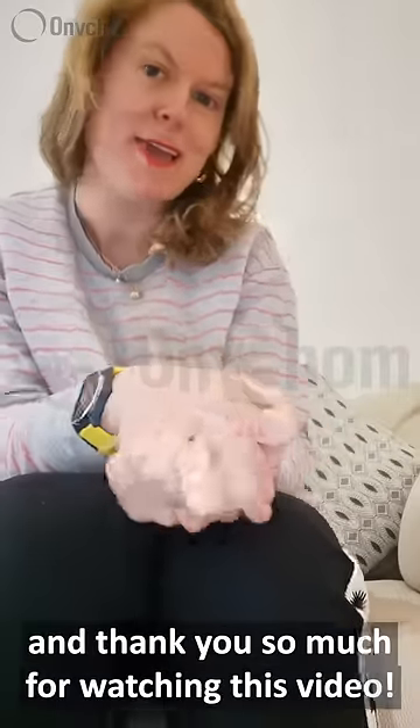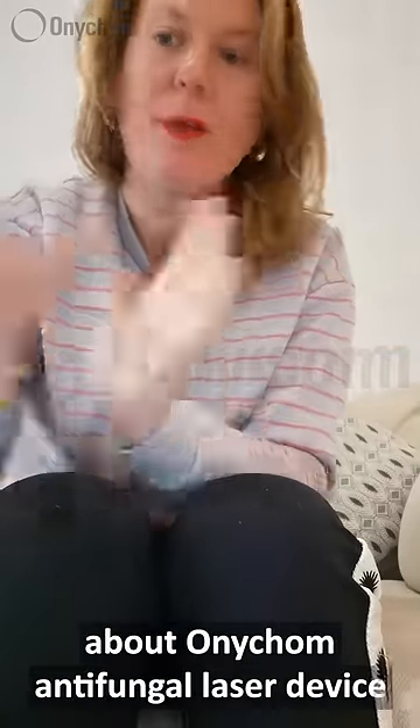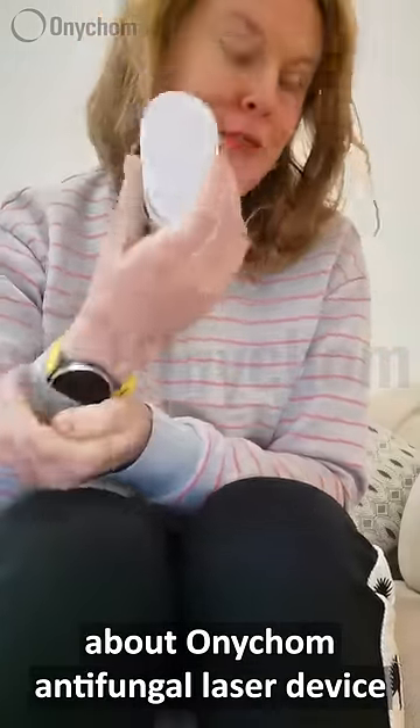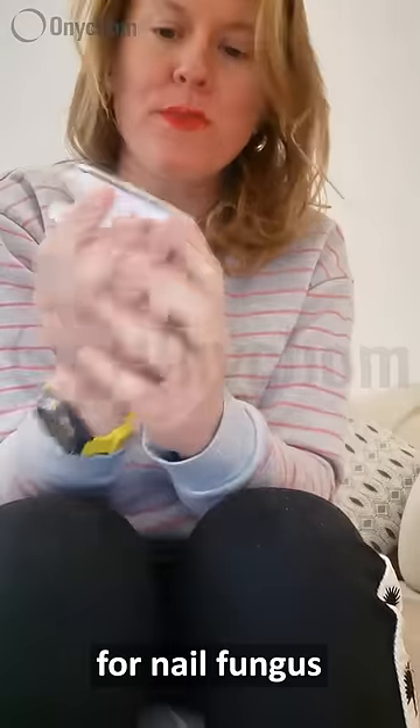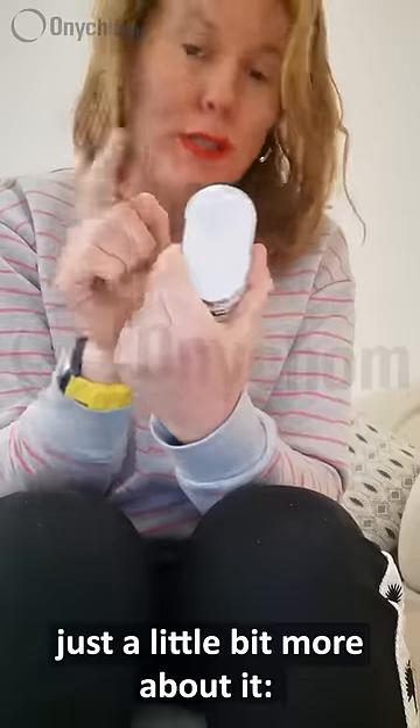Hello everyone, my name is Cecilia and thank you so much for watching this video. I wanted to talk to you today about the Onicom antifungal laser device for nail fungus, and before I actually demonstrate how to use it, just a little bit more about it.